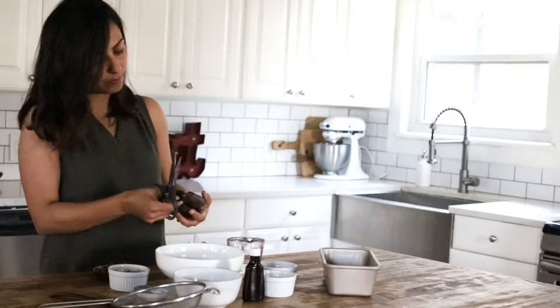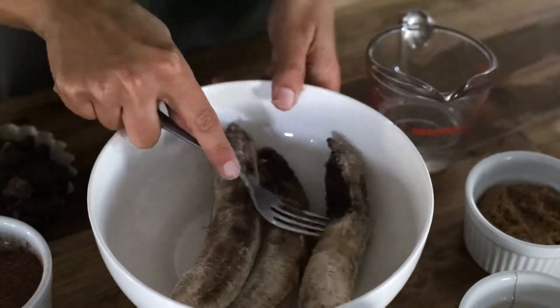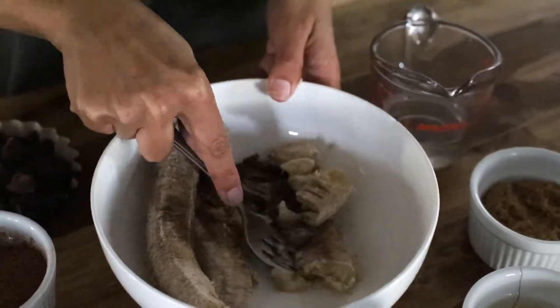I'm going to start by peeling the banana. Once I peel all my bananas, I'm going to get a fork and gently mash everything.